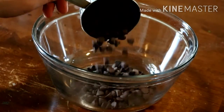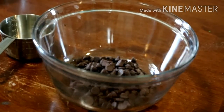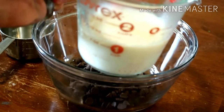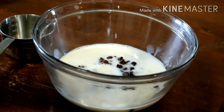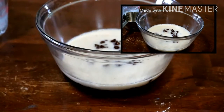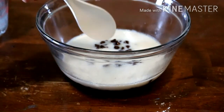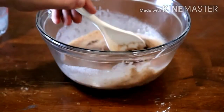For the ganache, we're adding one cup of chocolate chips and then one part — another cup — of almond milk. The almond milk is really hot, just below boiling. We're going to let it sit for one minute. It's been a little over a minute, so I'm going to mix it and see what happens.